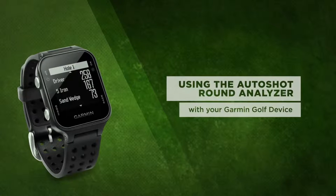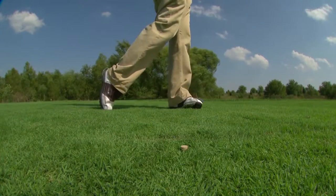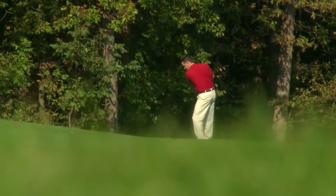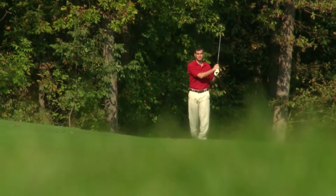This tutorial explains how to set up and use the AutoShot feature on your Garmin Approach S20. With AutoShot Round Analyzer, you can collect data to review, map, and analyze all your shots from each round you play. So let's start improving your game.